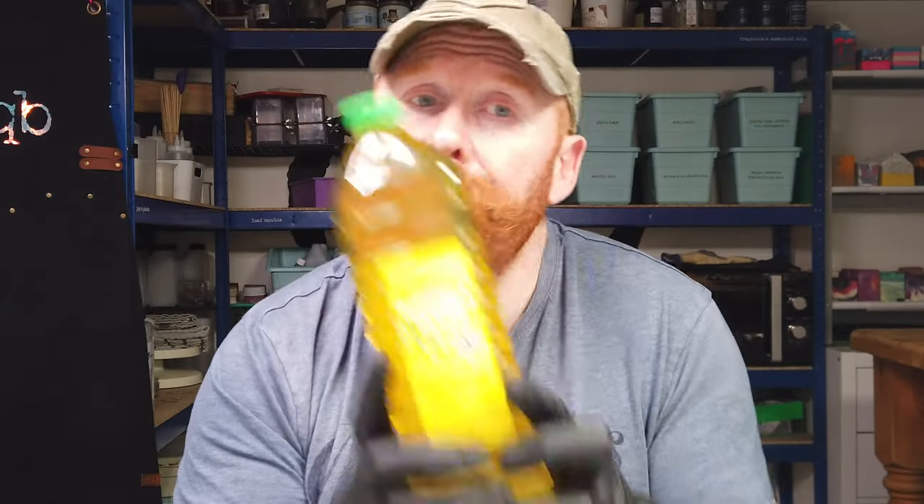Welcome back to the channel. In today's video I'm going to be looking at using an oil I've never used before but was quite intrigued about. With the prices of oils going up, this was a decision to see if I could find a cheaper way of soaping but still get the same consistency of soap that I'm used to working with. Because I use both olive oil and rapeseed in my soaps quite regularly, I decided I was going to try this.